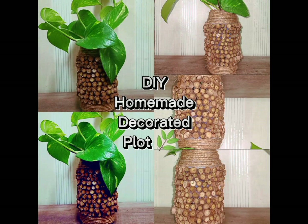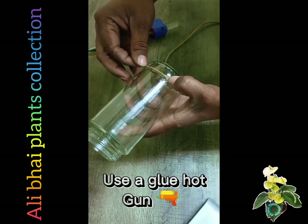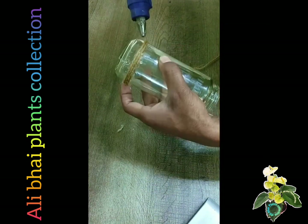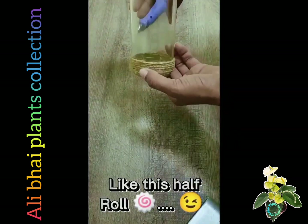DIY Homemade Decorated Pot. Take an empty pot. Use a hot glue gun. Roll a length of string on it, like this, halfway. Roll.